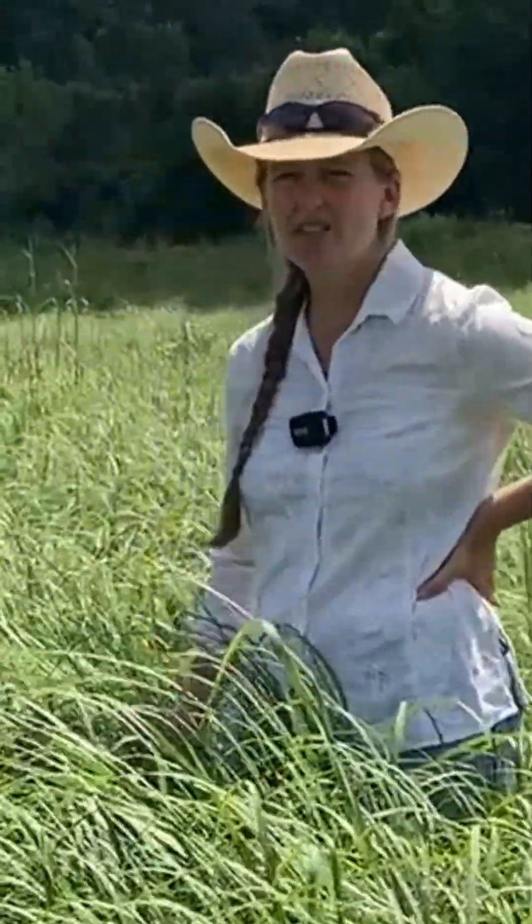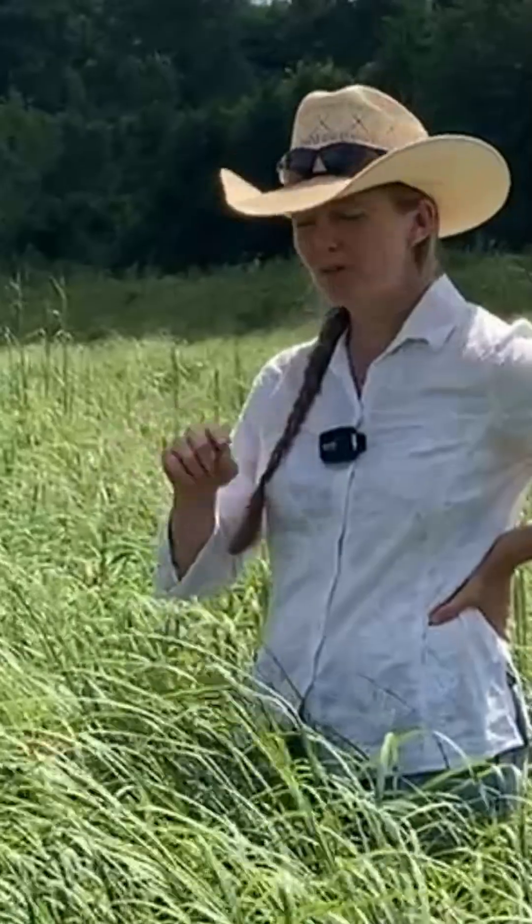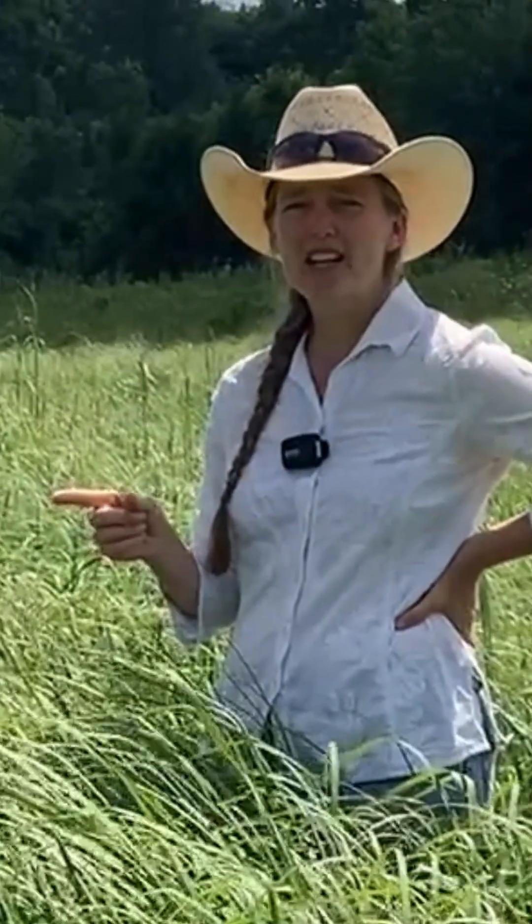If you want to see the actual experiment we did right here in this location and see the results — the tall stuff here, the short stuff there — check out our video on YouTube or our website.